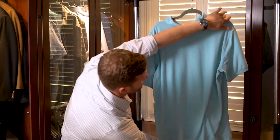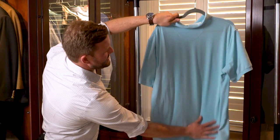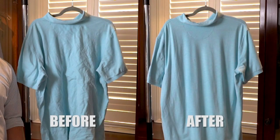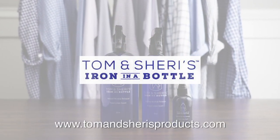So you can see the wrinkles are already pretty much gone. You can kind of tug it out and you're done in the amount of time it would have taken you to plug your iron in. Get your Tom and Cherries iron in a bottle today at TomandSherriesProducts.com.